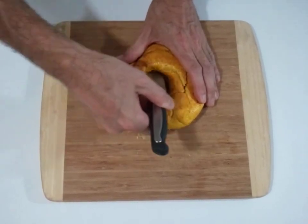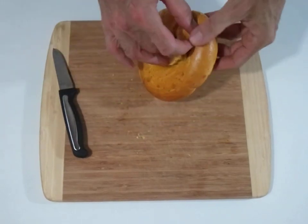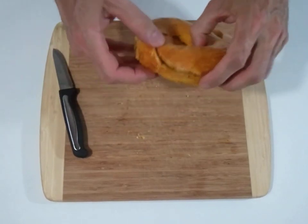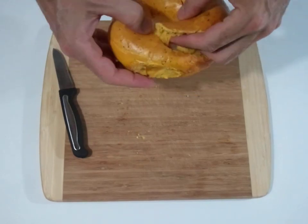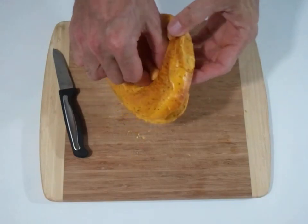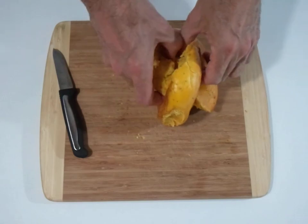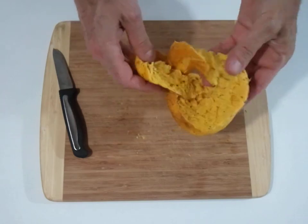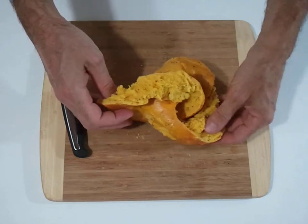Now we just have to tease it apart gently and it'll separate into two pieces. And there we have it — two equal linked parts.